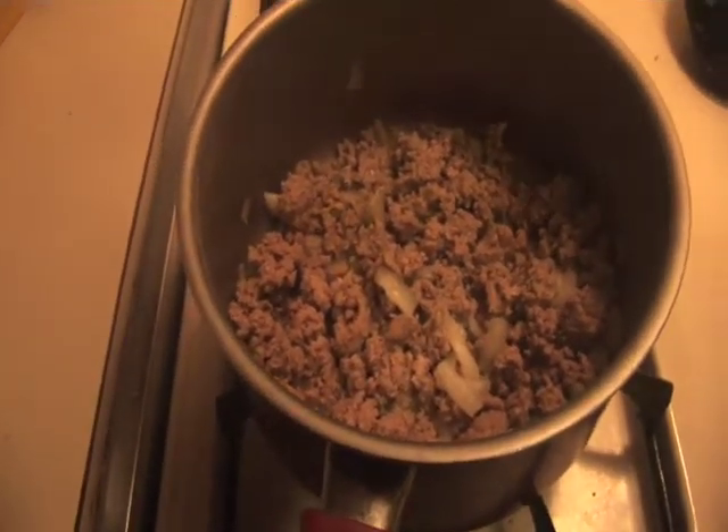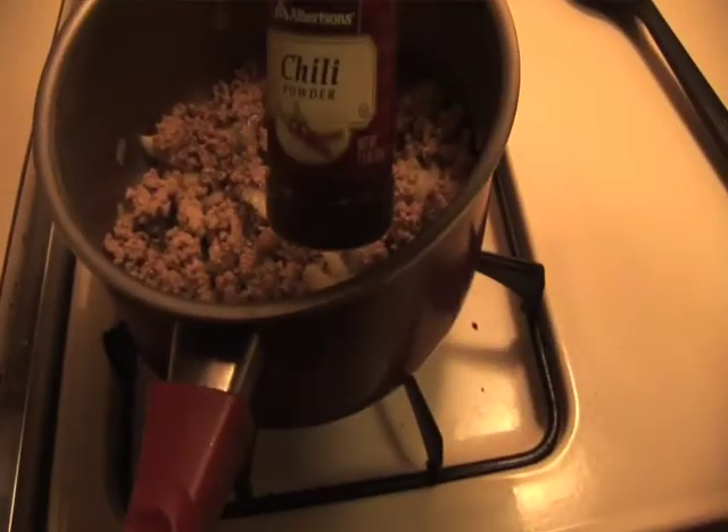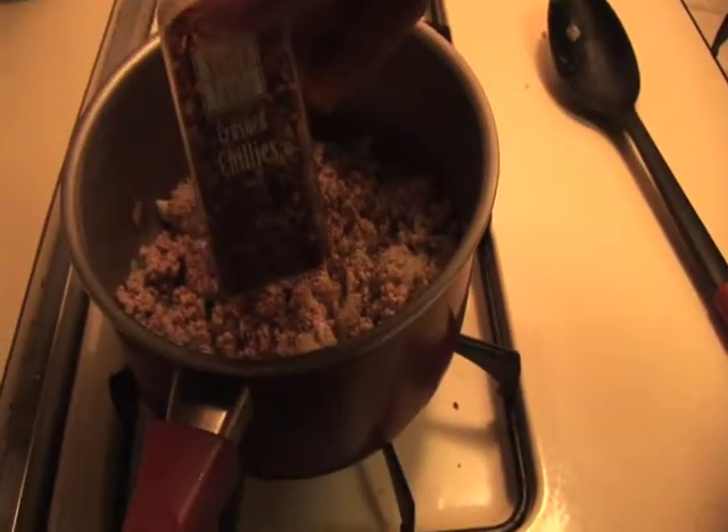While this is browning here, I'm just going to go ahead and dump in some garlic salt, some chili powder, and some crushed chilies.